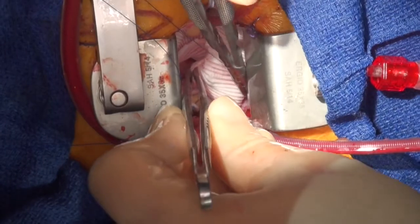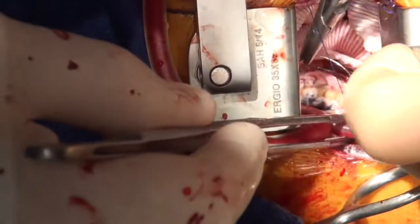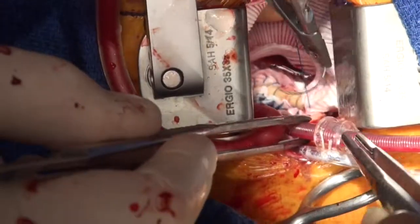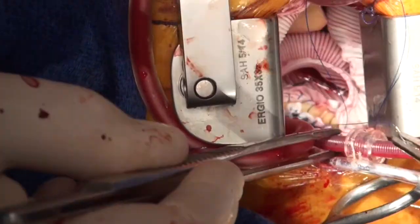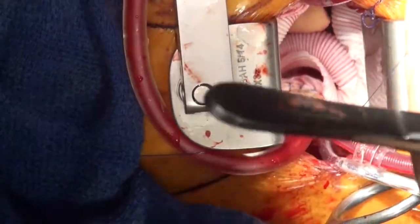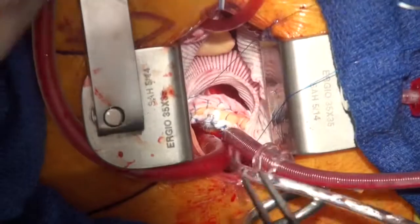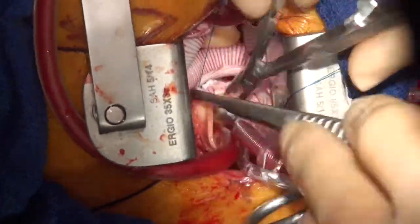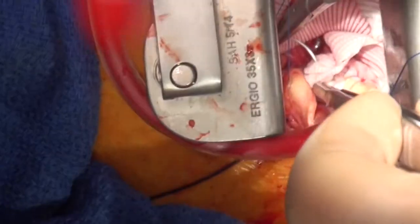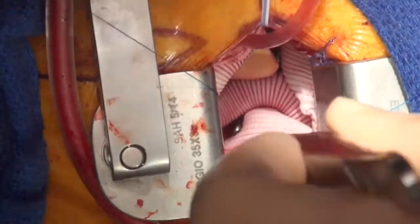He's done all the horizontal mattress sutures and is now continuing the anastomosis. This is 3-0 prolene. For the reinforcing layer he uses 4-0, and when he does the coronary buttons he uses 5-0. We've now gone across to the left-hand side performing the continuous suture, coming clockwise on the aorta to finish at the very top.